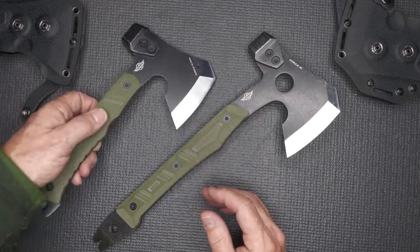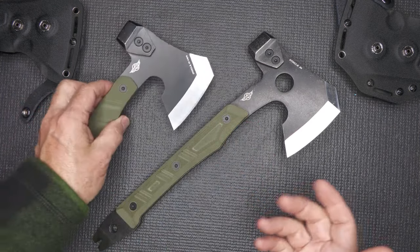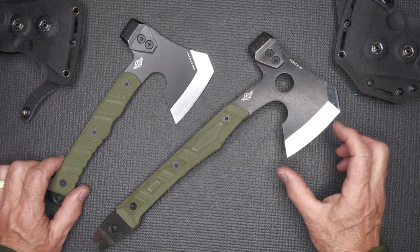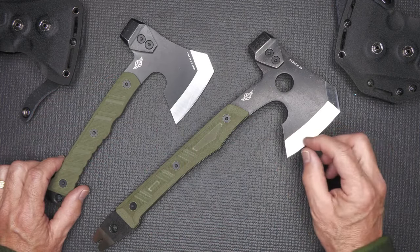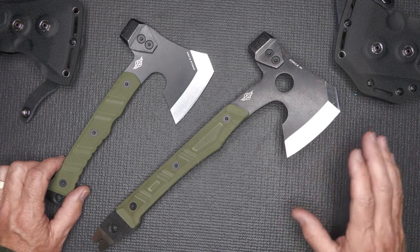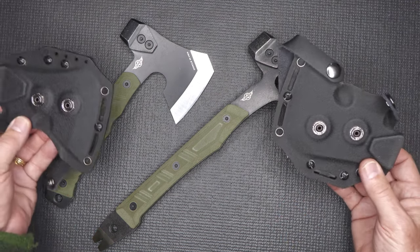If you're really in a bind, this makes a great food prep item — you can actually chop up vegetables, process meat. Because of the size of this blade, it doesn't have a very short edge; it gives you enough edge to really use it. These are super sharp right out of the box, and the sheaths are very well done.